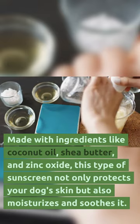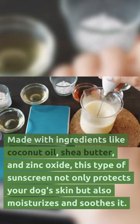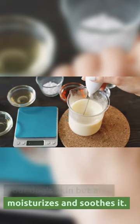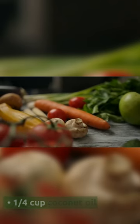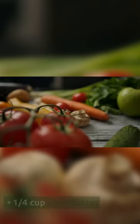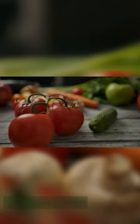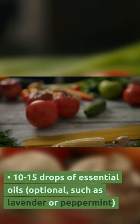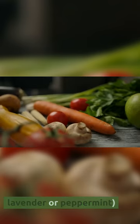Made with ingredients like coconut oil, shea butter, and zinc oxide, this type of sunscreen not only protects your dog's skin but also moisturizes and soothes it. Ingredients: 1 quarter cup coconut oil, 1 quarter cup shea butter, 1 quarter cup beeswax, 2 tablespoons non-nano zinc oxide powder, 2 tablespoons carrot seed oil, and 10 to 15 drops of essential oils (optional), such as lavender or peppermint.